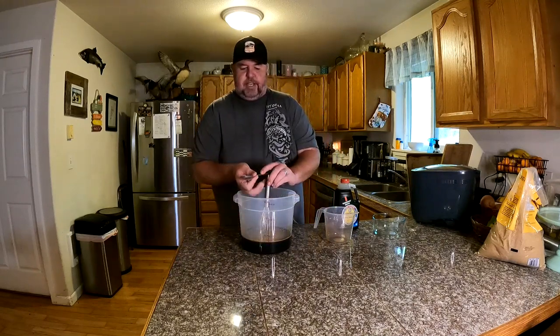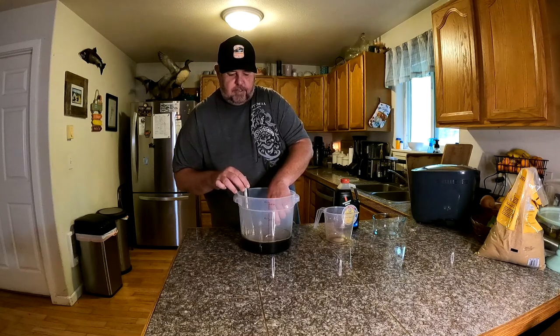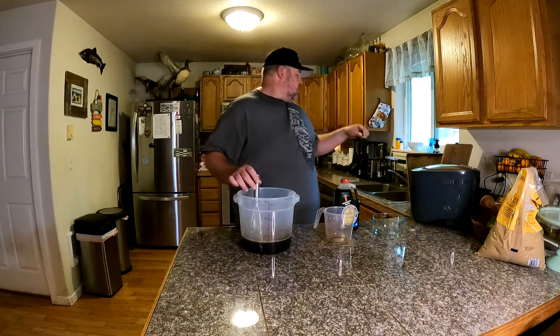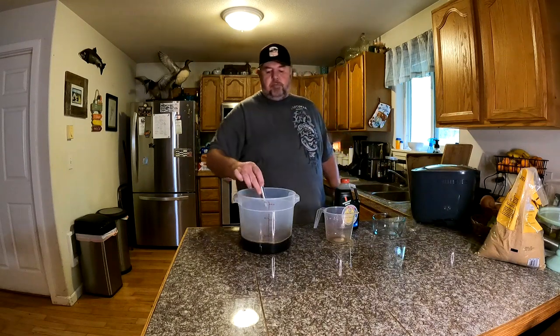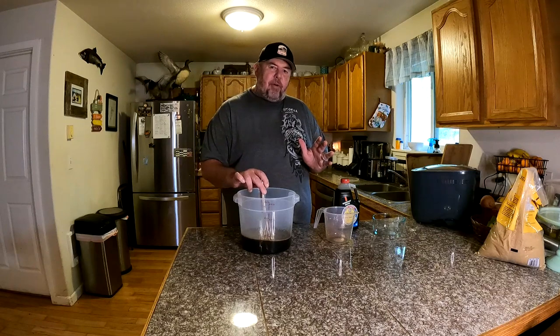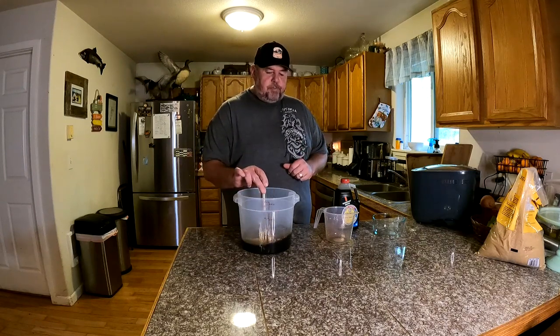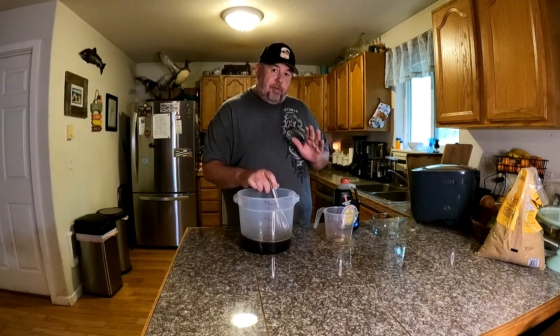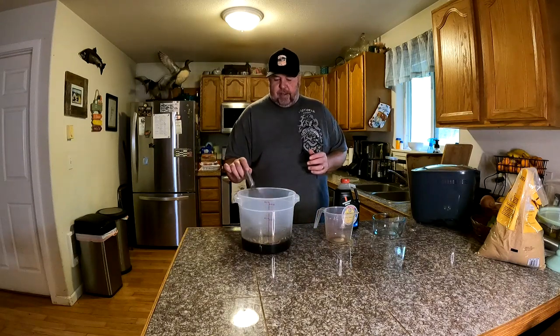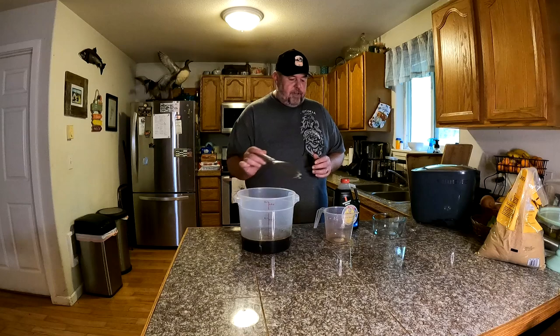I'm going to take a little taste with the spoon here. Joe's recommendation was to let it soak overnight, but what I didn't talk to him about was what time he starts that overnight — like is he doing it in the evening or at noon? So I'm going to taste the saltiness and take a guess for how long we should soak it. I'm going to guess eight hours — just a total guess, hopefully I'm right. Now all we have to do is throw the fish in.